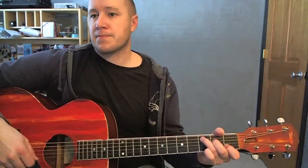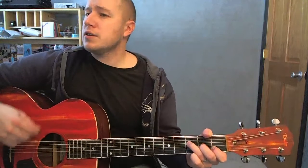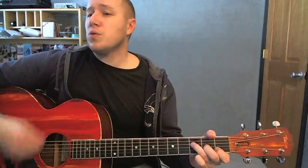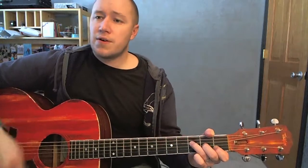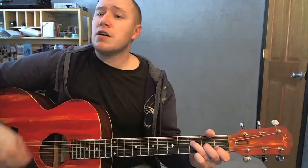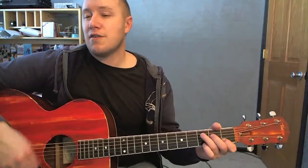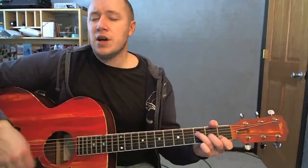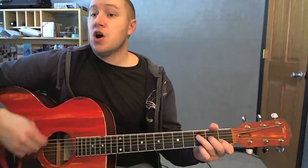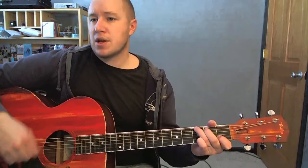C... F again. 'Oh great God, give us secrets' — G, F. 'All one thing' — C — 'all of days' — G, F. 'End of our hope we see nothing left' — G, F. 'Oh great God, give us secrets' — G, F. 'Oh great God, give us secrets' — G, F. 'Oh great God, give us secrets' — G.